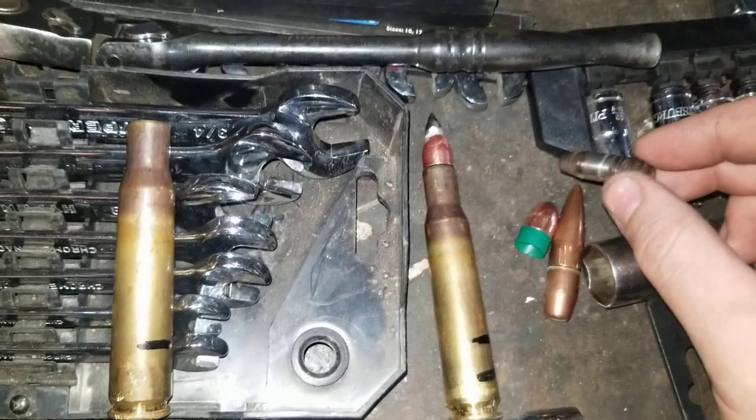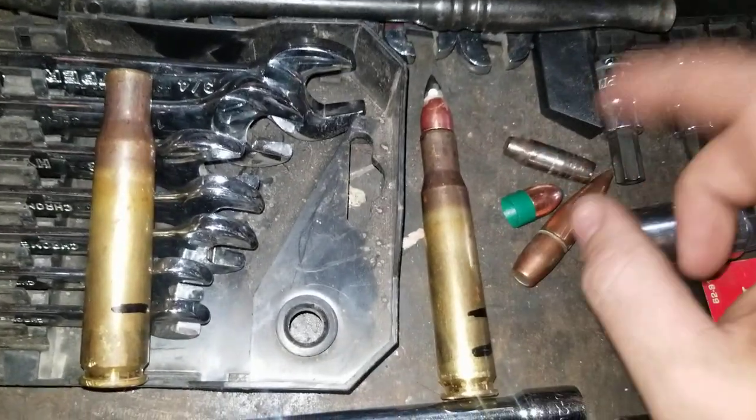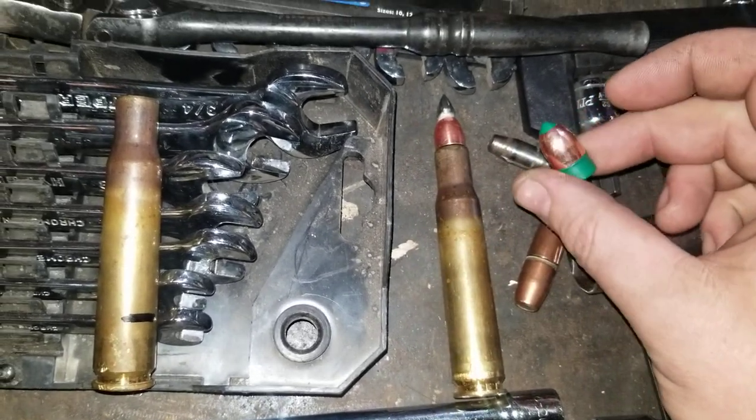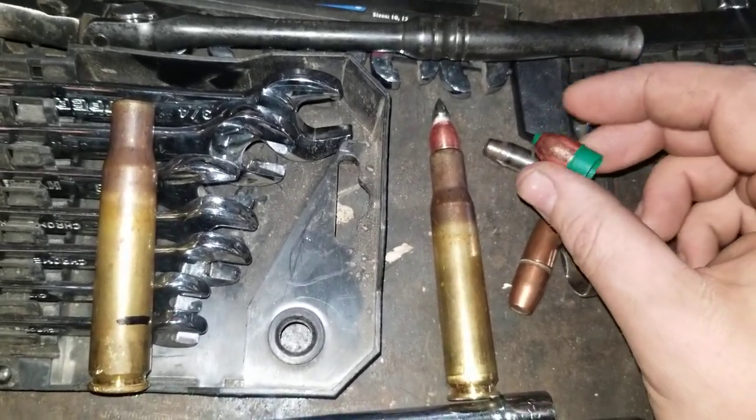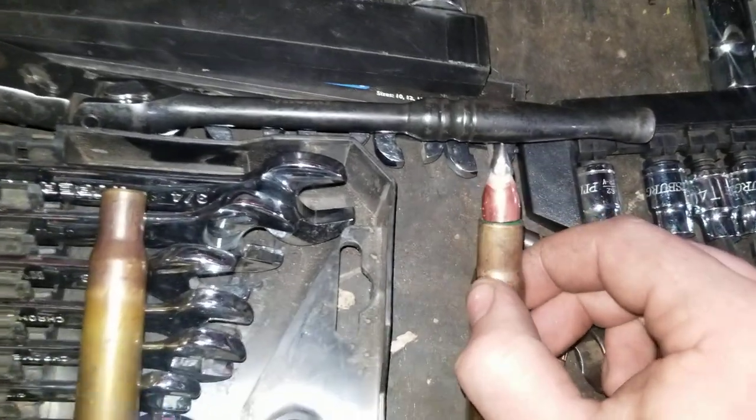I was trying to find my scale, looking through my reloading stuff, trying to see how much it weighs. These are 245 grain.